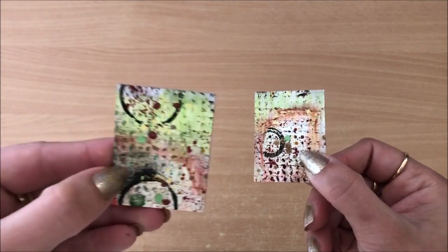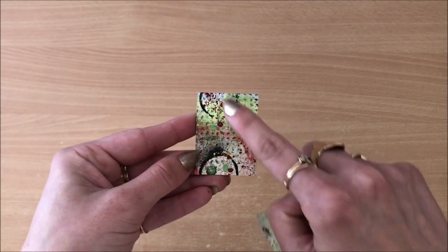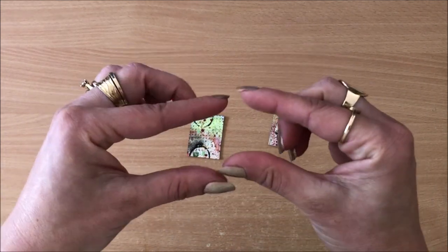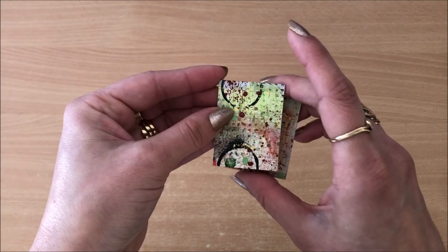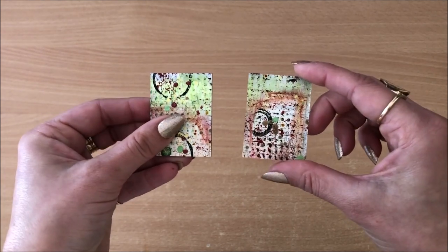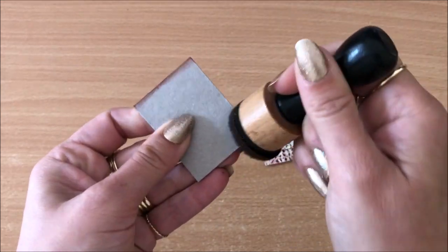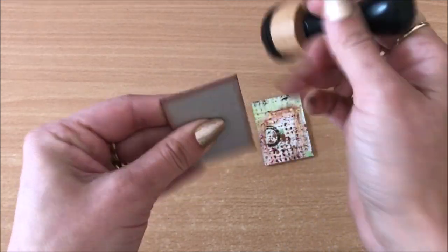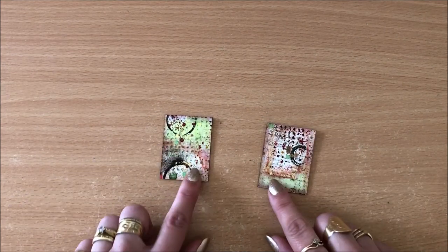I prepared two little pieces for my front cover and back cover, measuring one and a half inches by two inches. You can choose any size — you can make them large or tiny. I chose one and a half by two because I wanted a rectangle, not a square. I'm going to ink the edges just to define them and make them look nice and finished.